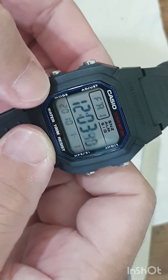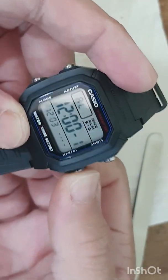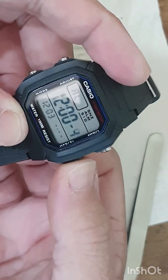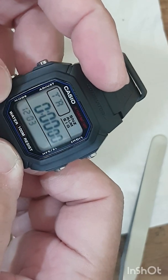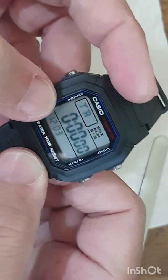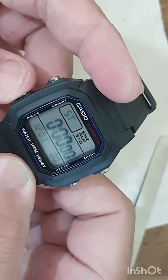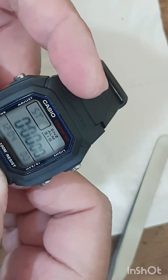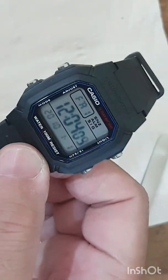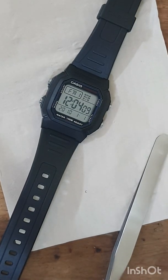Okay, time — this is the time display. This is the countdown timer. And the stopwatch and dual time. That's it, thanks guys!